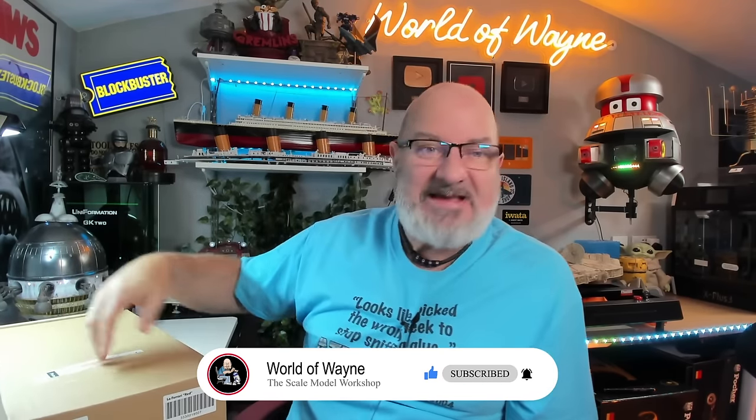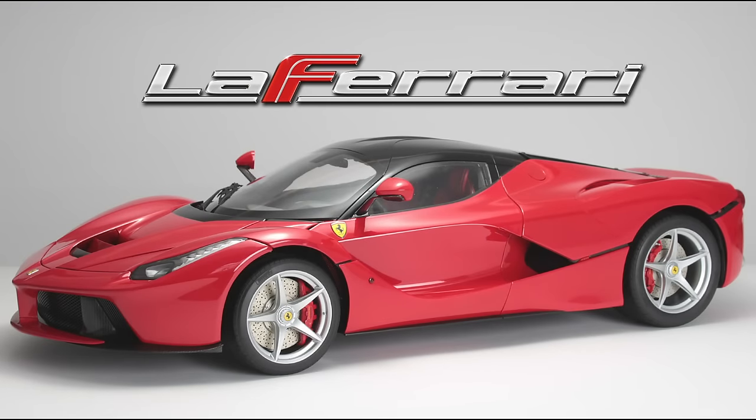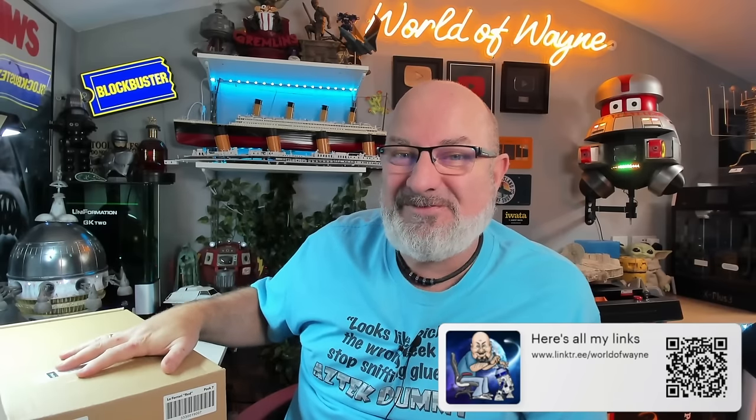Check this box out — this box is massive. So you can imagine we're going to have some big parts in here. Today I'm doing pack 7 of the Agora Models release of Build the LaFerrari. This is the Agora Models Ferrari pack 7.